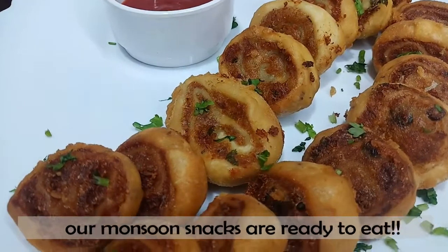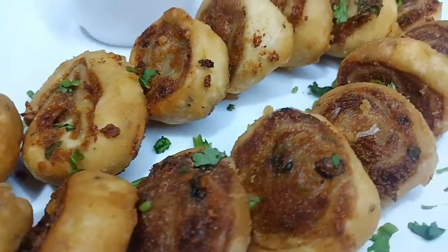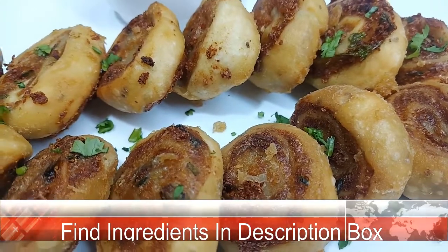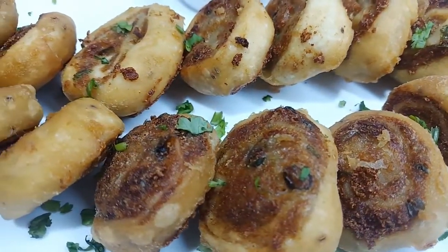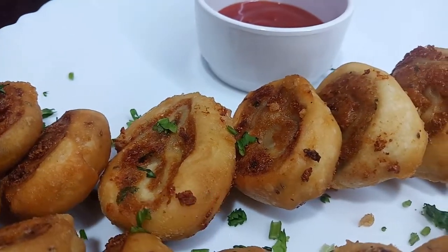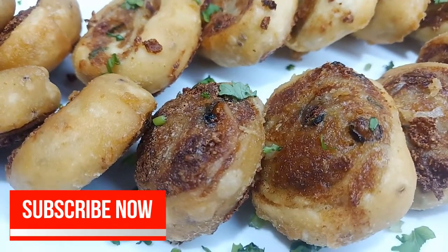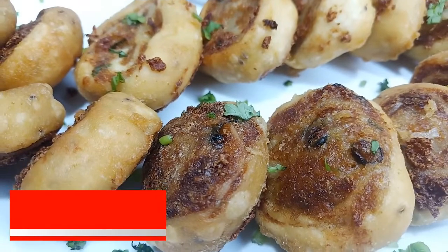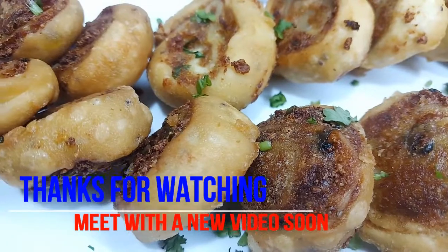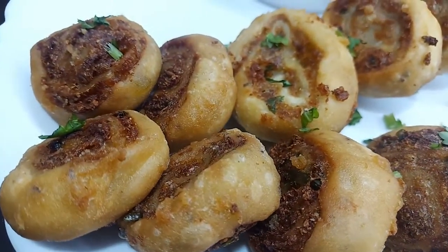We have prepared a special snack for the monsoon season, so you can try it. If you like the video, please share it and don't forget to subscribe to the channel and press the bell icon so you get notified of new videos. See you in the next video — take care, bye-bye!